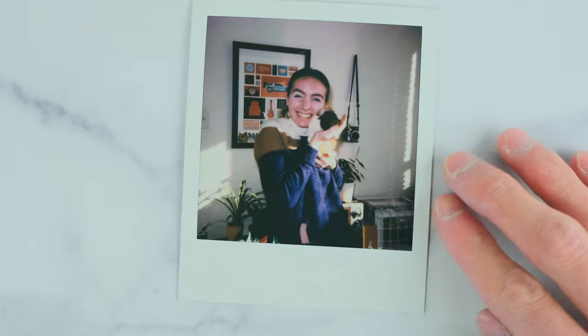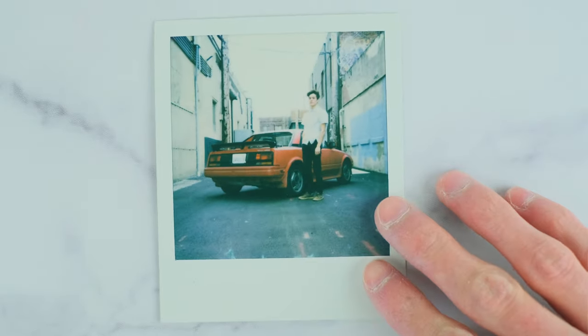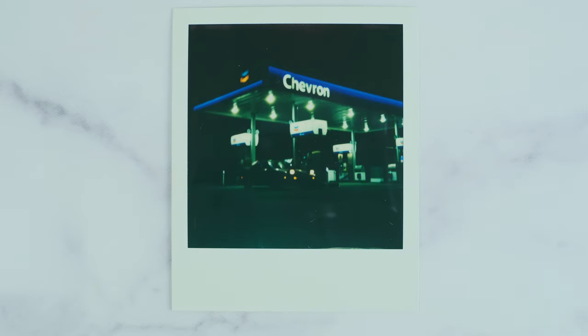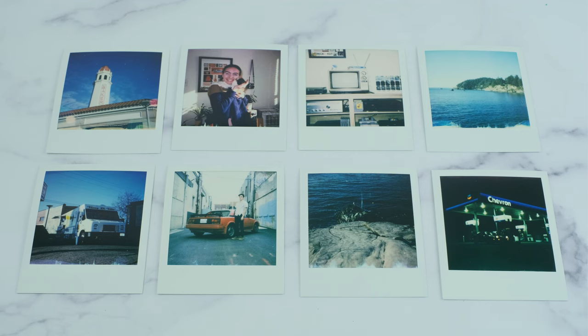A photo of a seagull on a rock shows the bright rocks in front tricking the light meter and making the water and further rocks too dark. I also took a portrait of my girlfriend and our guinea pig indoors, which probably would have been better with the blinds open by a window. A photo of my car and I was shot on a cloudy day — you can still get good shots as long as it's bright enough, and the clouds actually made the lighting more even versus harsh sun creating lots of shadows. The last shot was a night shot of a gas station, and though it looked bright to my eyes, the film did not agree.